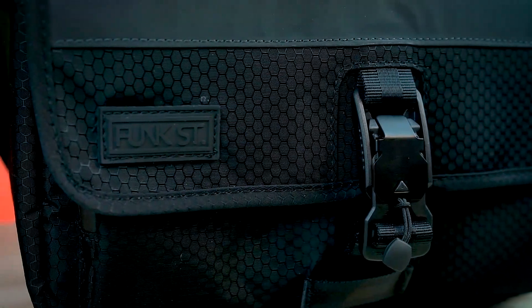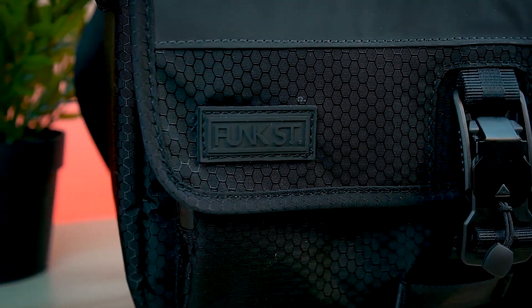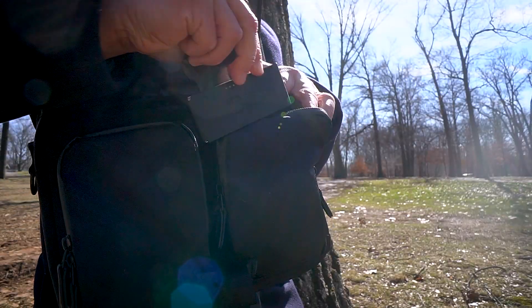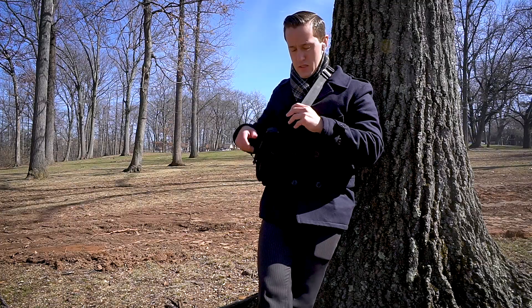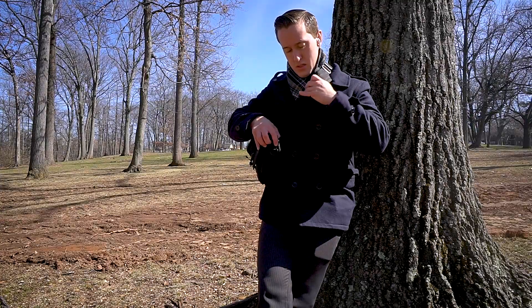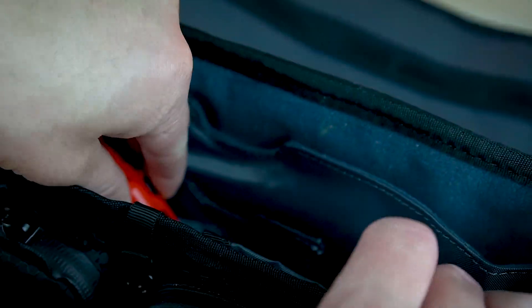Overall, this is something I really thought you guys would like because not a whole lot of people have money for just a Switch bag or just a tablet bag. The Commuter Pack really simplifies having to buy separate things for each gadget. If you're looking for a great multi-purpose bag that'll let you carry your Switch and really just a bunch of other things inside of it, you've found the perfect one right here.